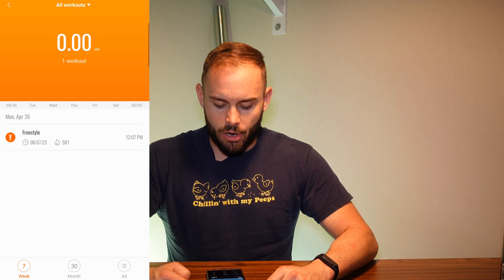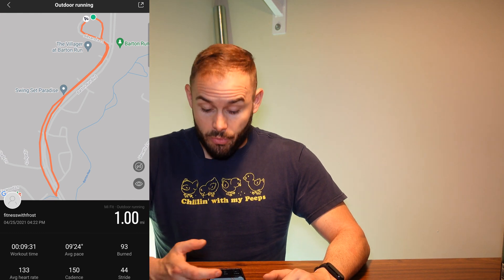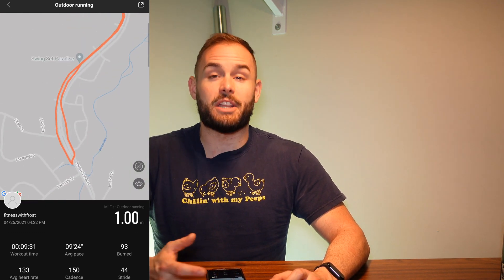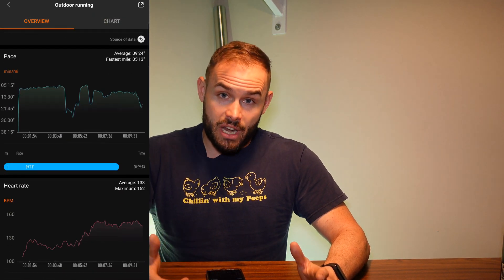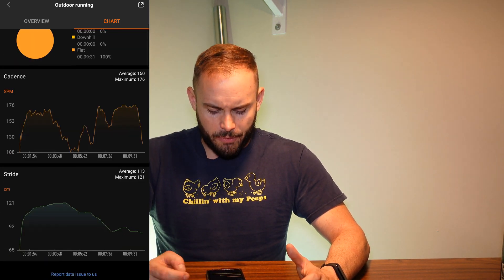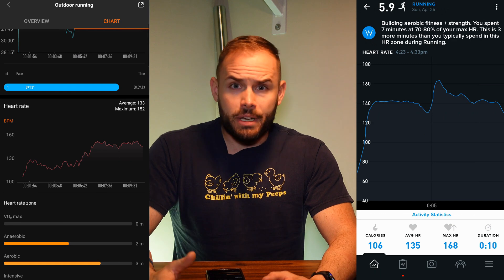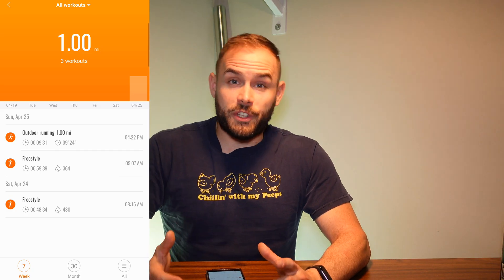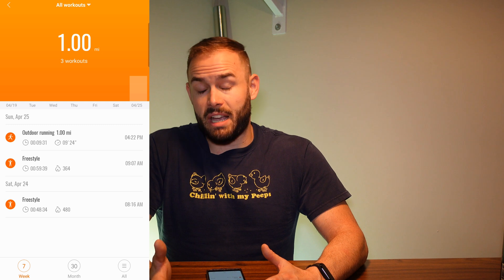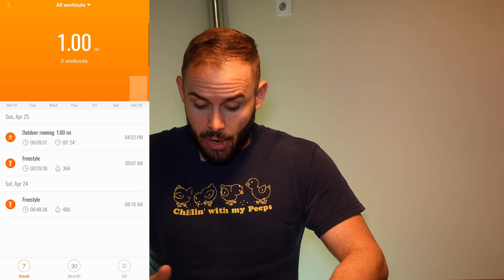Going back a day, you can see where I did my outdoor running — I used my phone with me and it tracked me fairly well with my pace. I did a one-mile run and it got me accurately because it's using my phone's GPS. You can see your pace, your cadence, and other data. The heart rate did tend to go a little bit lower than my Whoop strap, but it's fairly accurate — overall I consider the fitness tracking a win at this price point.